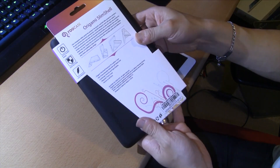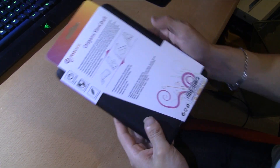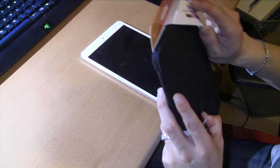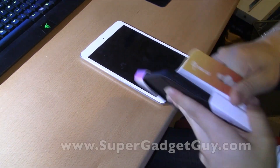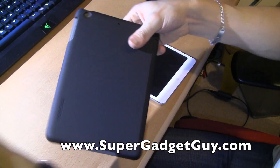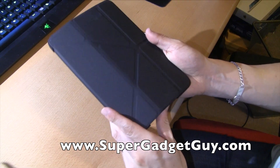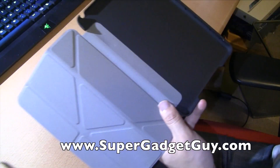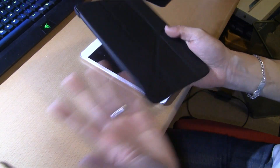So as you can see, this is from a company called Rootcase — the Origami Slim Shell. It has a very interesting design for the stand. It has a really soft matte finish face cover, and it's sort of black.